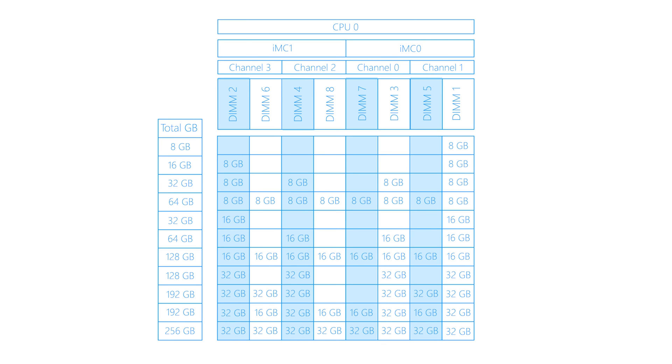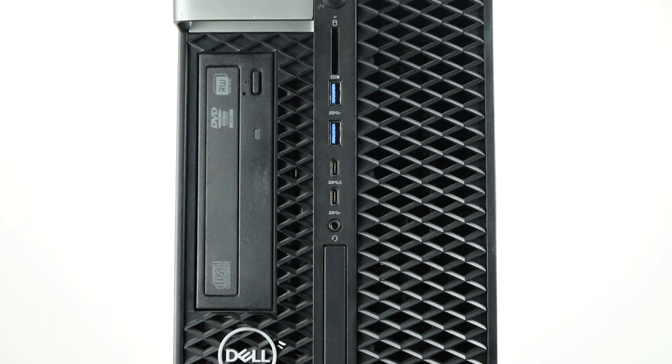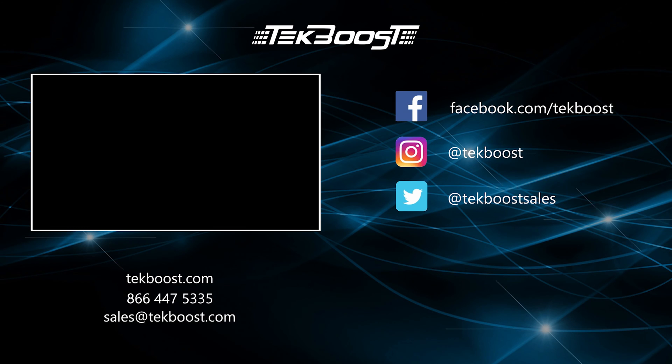All in all, the Dell Precision 5820 is a powerful and affordable system that can handle your most complex projects. Please check out our how-to videos covering processor, RAM, hard drive, and video card installations, as well as general product overviews for this and other systems.